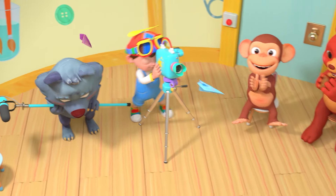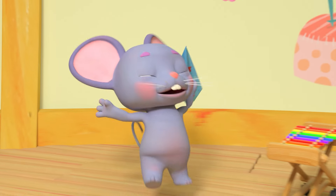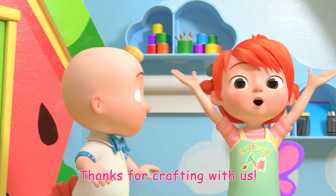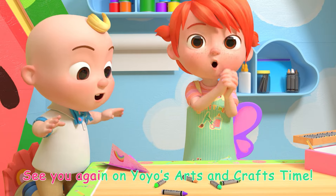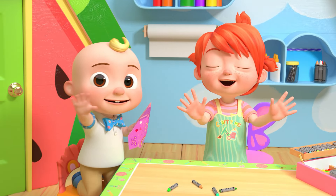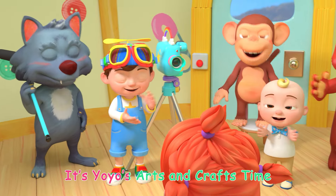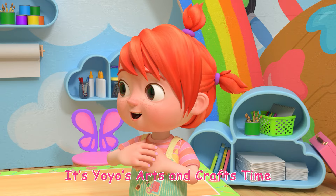Wow! Thanks for crafting with us! See you again on Yo-Yo's Arts and Crafts Time! Bye-bye! It's Yo-Yo's Arts and Crafts Time! Yay!